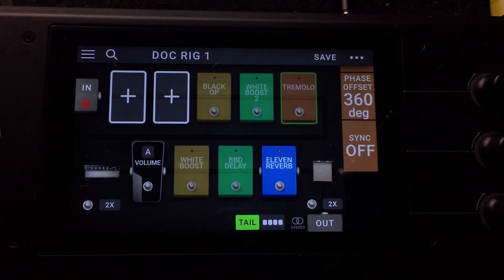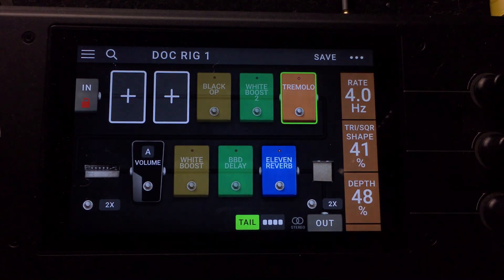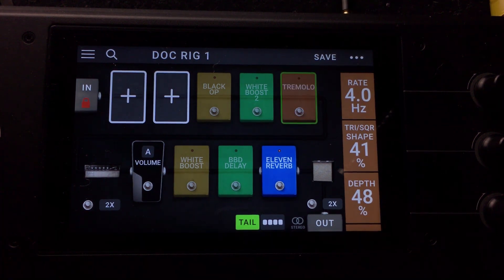That sounds really good. Let's listen to the amp tremolo again and match the tempo a little bit. That actually sounds pretty much the same — not too bad.